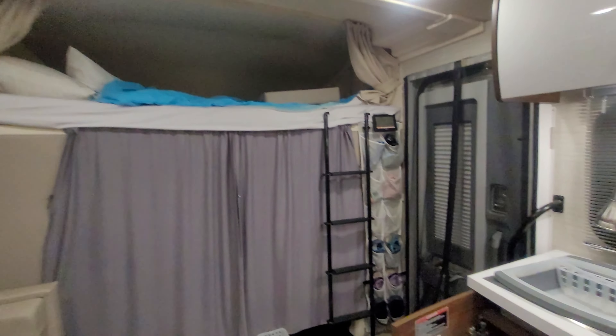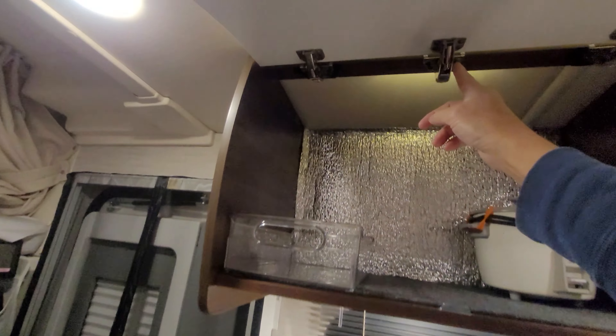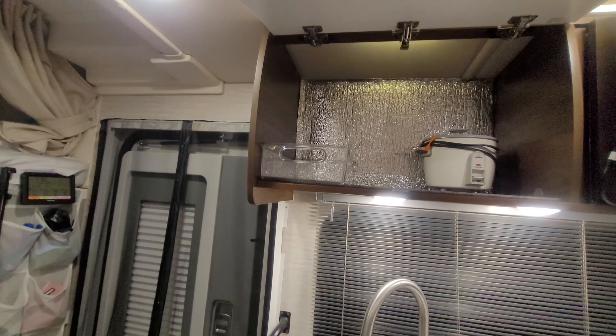Now doing the physical installation — if you check out the last video — it looks easier than said than done. When you fine-tune cabinets, it could be tedious work. So if you're not used to that, this modification may not be for you.